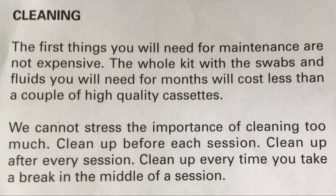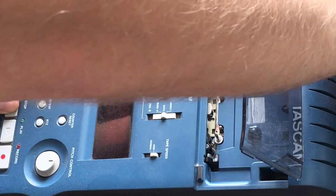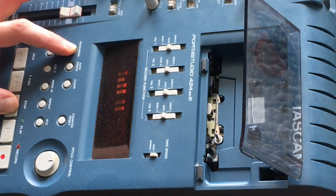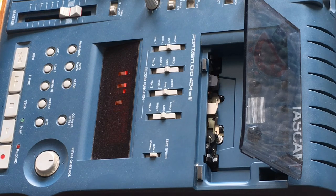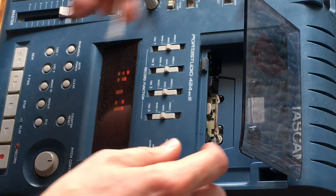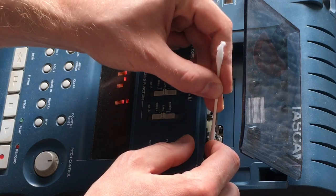Alright, so coming up next, what you're going to want to do with your machine: hold down the stop and rehearsal button and power it on, and you're going to see in the display window the word "cleaning." I bet you didn't even know this machine could do that — it's pretty cool. And when you hit play, it's going to move the tape transport up so that you can access the heads, the capstan, and the pinch roller more easily. Things are going to be spinning.